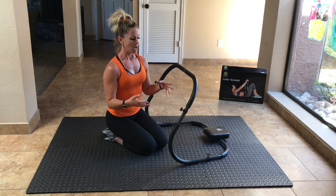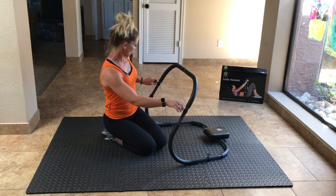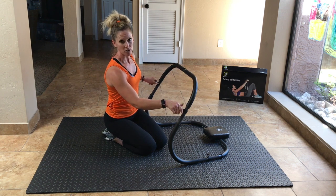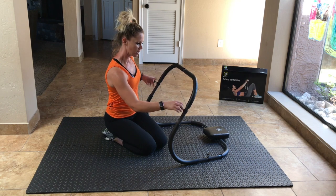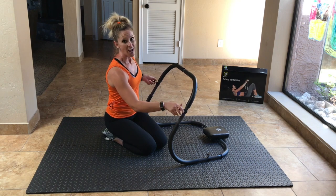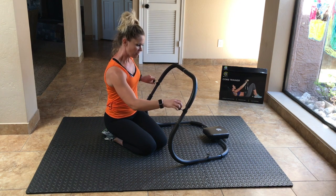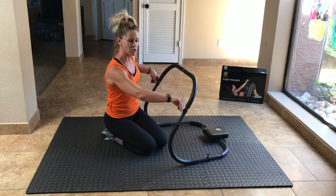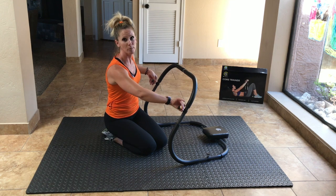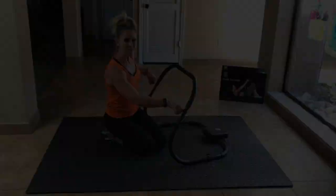I also like their smart design — you can just unscrew these things right here. They're pretty long so they take a minute to come out, but you can pull these bars apart and store it, so you don't have this huge thing trying to find a closet for. That's very smart of them. I honestly really don't remember how much I paid for it, so you'd have to check if it fits your budget for your home gym, but for crunches, I think it's a pretty good piece of equipment.